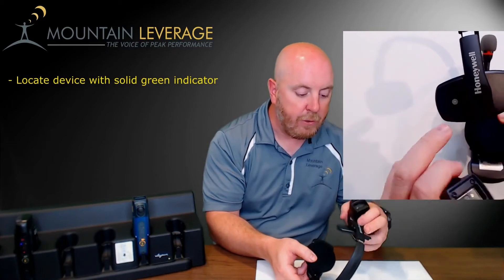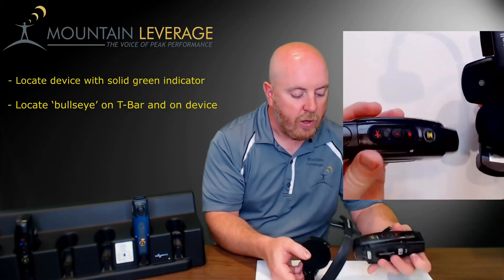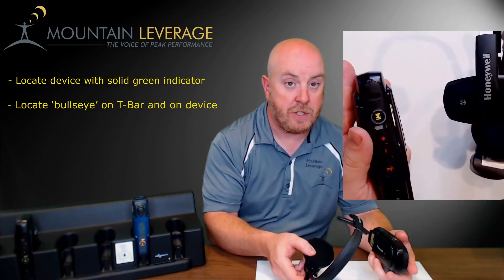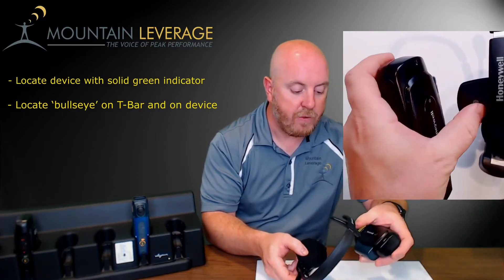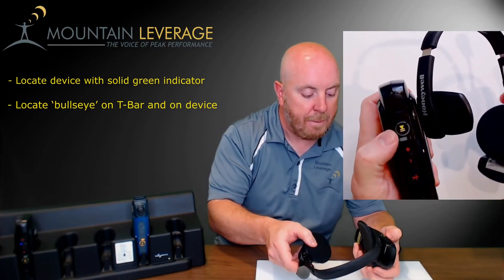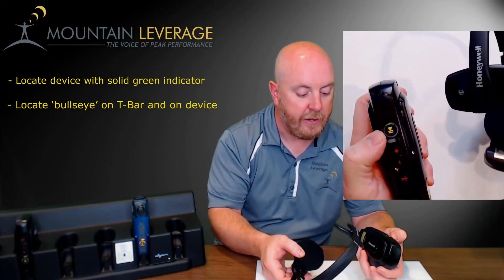The purpose of the headband is that it gets the last known operator and can properly use that for loading. On the T-bar of the headband you'll notice a bullseye. We're going to associate the headband by locating the bullseye on the device and the bullseye on the headband and tapping them together. The play-pause button will flash green indicating that it has properly associated the headband.